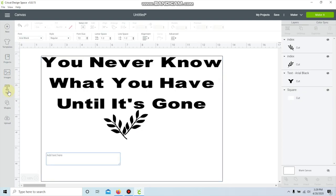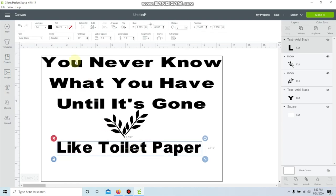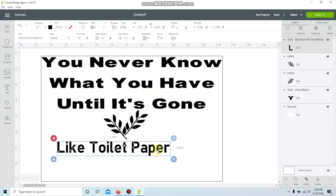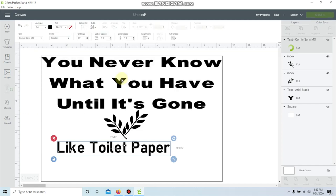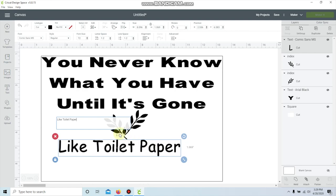I want two of these leaves, so with it selected I'm just gonna hit Duplicate. I definitely don't want it to look like that, so I'm gonna go up to Flip and flip it horizontally, then work with it and leave it maybe like that for now. I'm gonna go to the next writing part, click on Text and write the next part. I don't want both fonts to be the same, so I'll go back to Font and search for something else that's a little bit bold but different. I like this one but I don't like how it has the little holes in it, so I'll keep looking. This one's kind of cool — kind of funny looking.